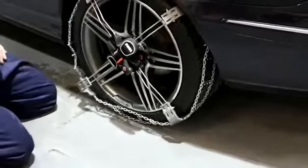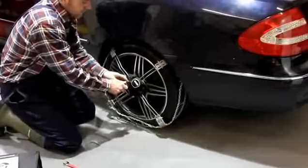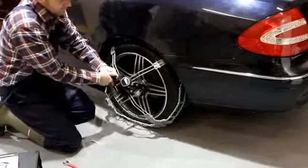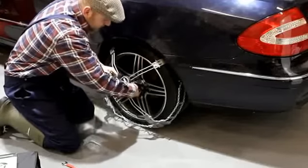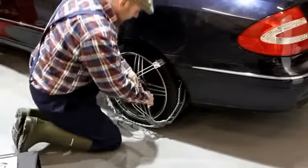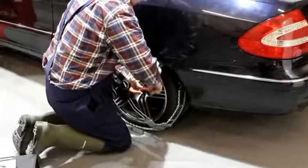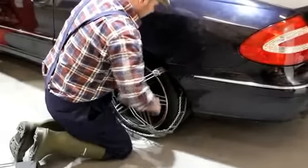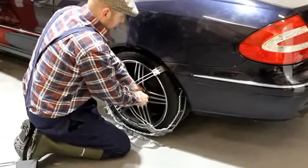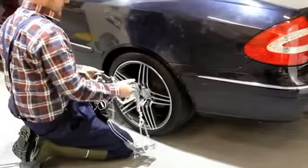Now to remove the snow chains, take the ratchet system and pull the red lever all the way back and the chain will spring out, like so. Pull from the strap to make it loose, undo the bolt that's attached to the wheel, like so. Take the chains off of the tyre.